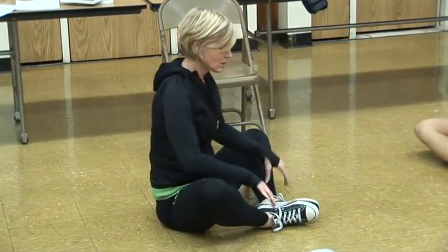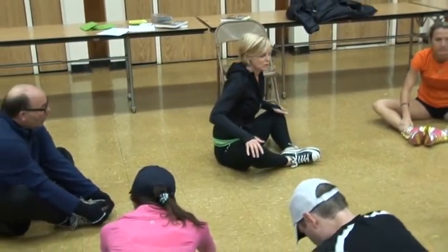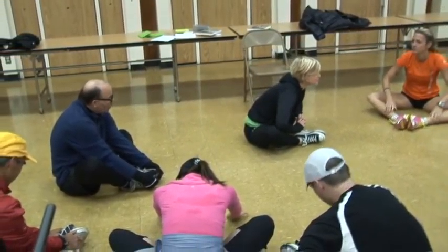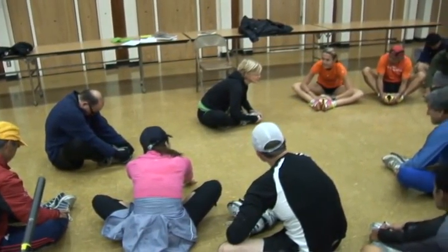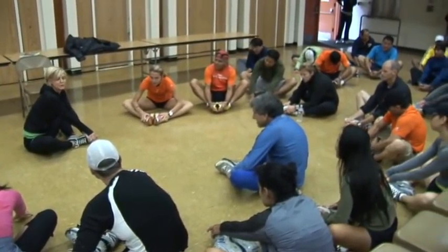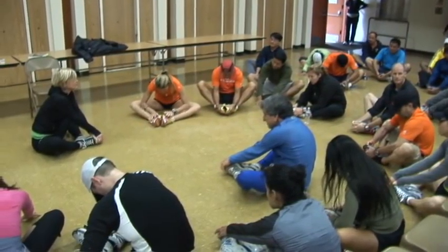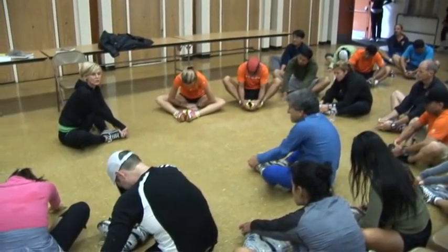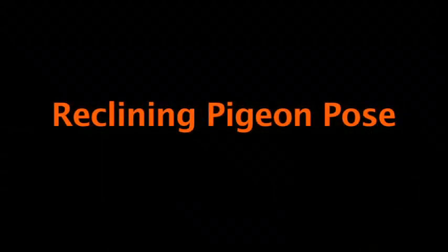If your knees are way up in the air, move your feet a little bit further from your body. You can also use your elbows to push your knees down. This one you want to hold for 60 seconds — close to a minute. With yoga, it takes a little while to get your body to release.